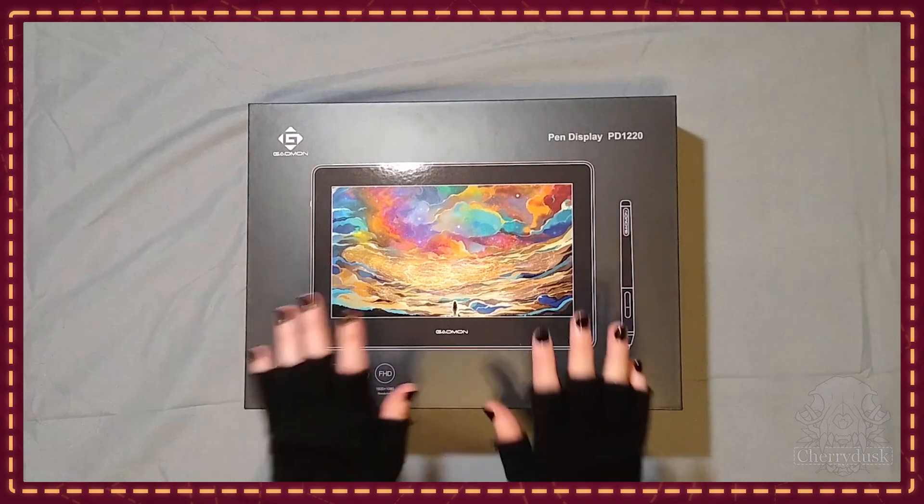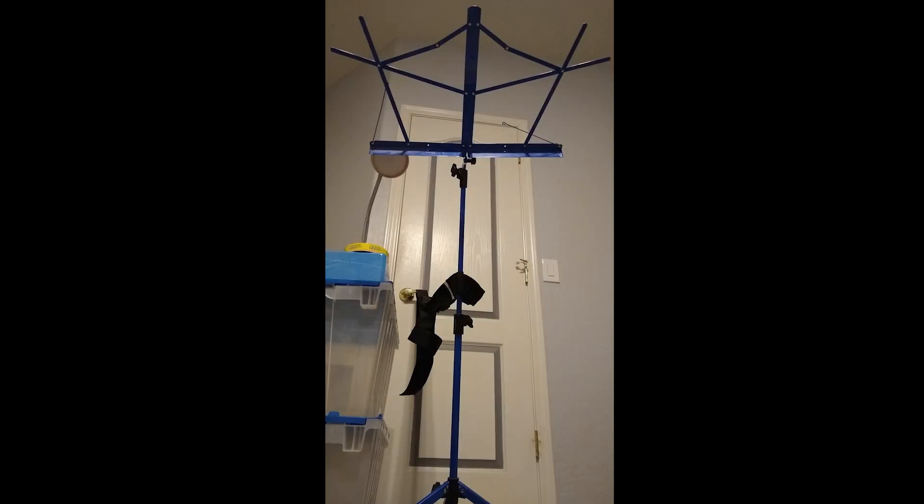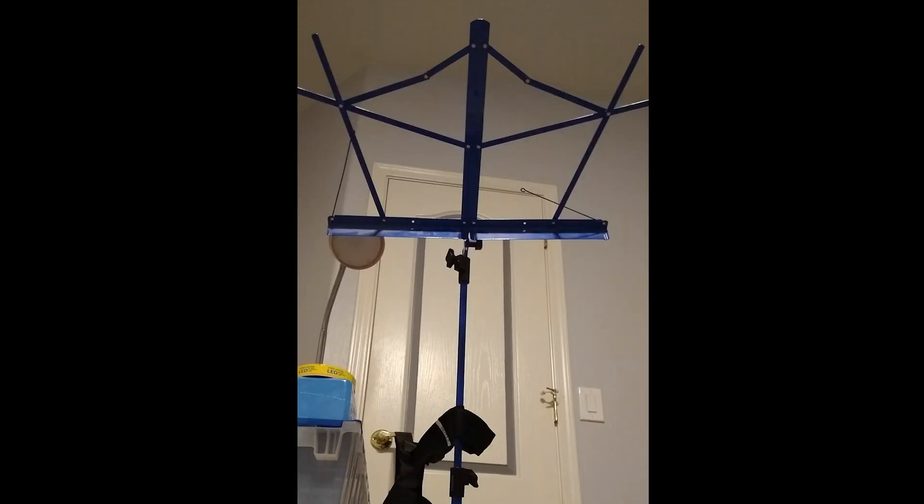You'll have to pardon my video quality — my setup for the unboxing was a guitar stand velcro-strapped to my closet door with a phone balanced on top. I'm a professional, guys.